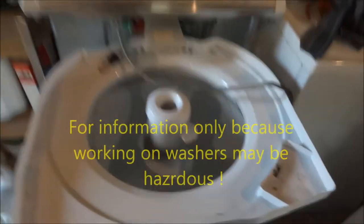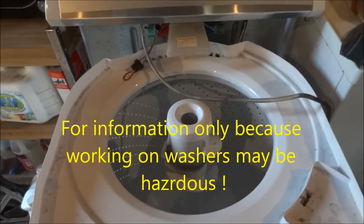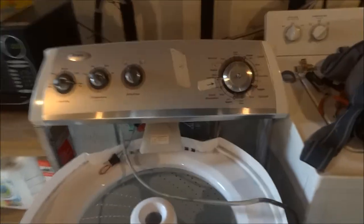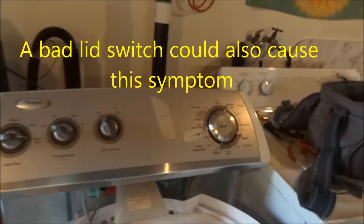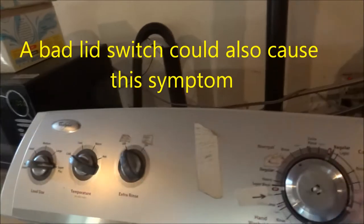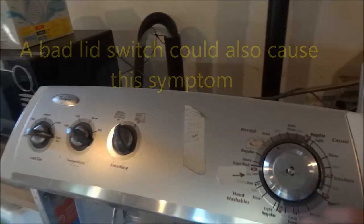Today we were looking at a washing machine that would not agitate. It would fill and then just stop. That is a common problem with these particular machines with this style timer.